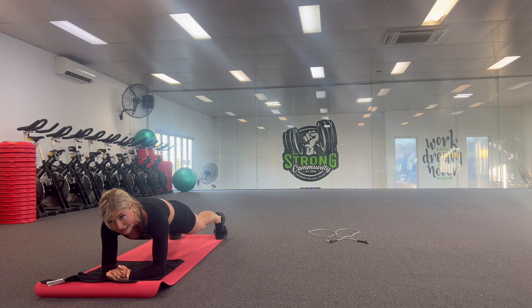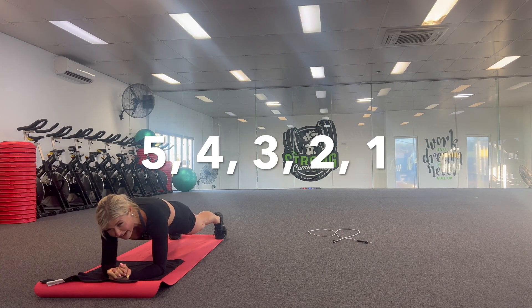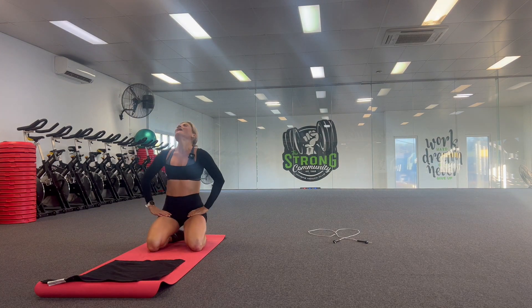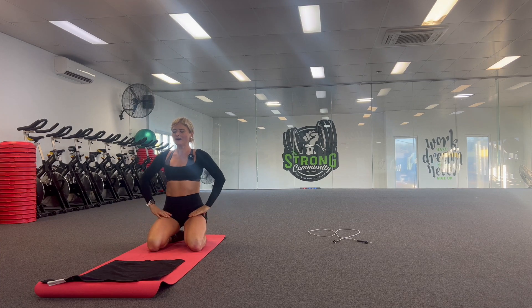My core is burning. We are so close to the end. Hold it, guys — try not to drop on your knees yet. Or if you've dropped on your knees, try not to rest at all. Just still be really engaged. Eight, seven, six, five, four, three, two, one. Well done!